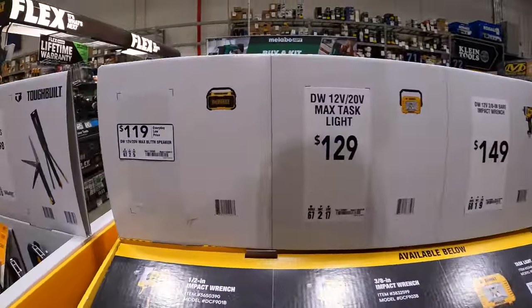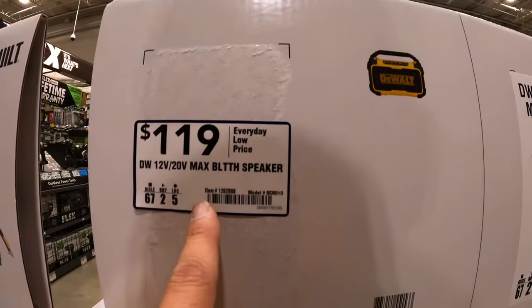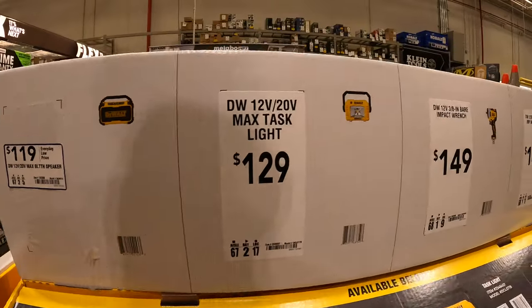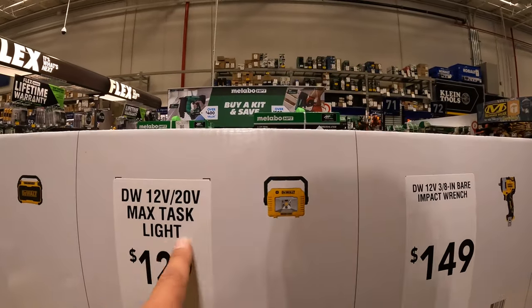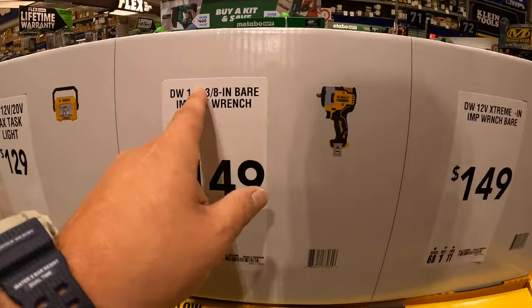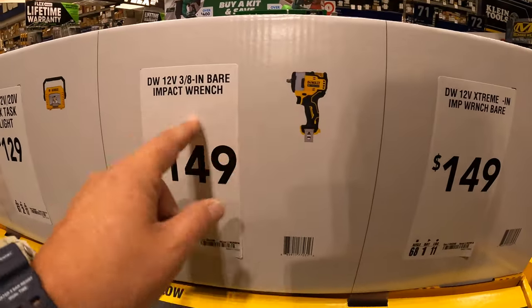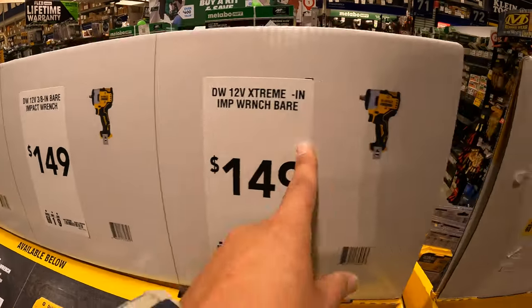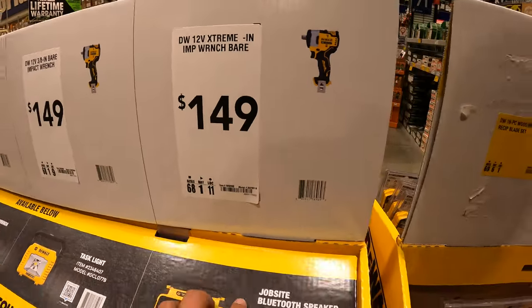For $119, you get the Bluetooth speaker. $129, you get the max task light. $149, you get the 3⅛-inch bare tool impact wrench, 12-volt Extreme. Or for the same price, you get the half-inch.